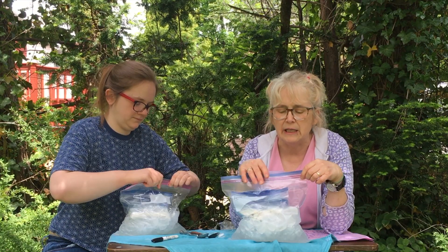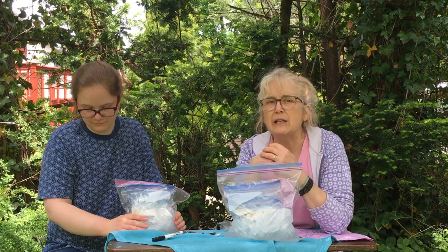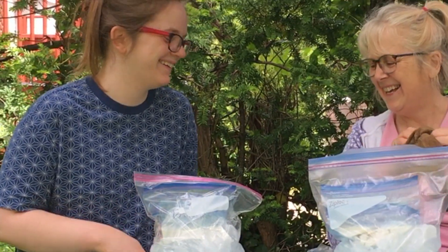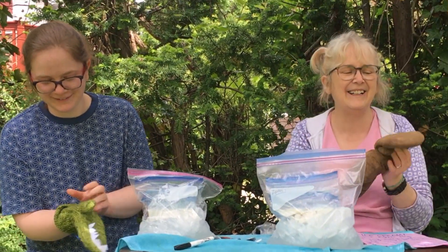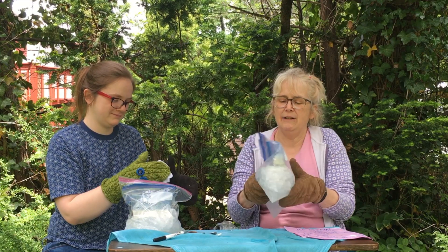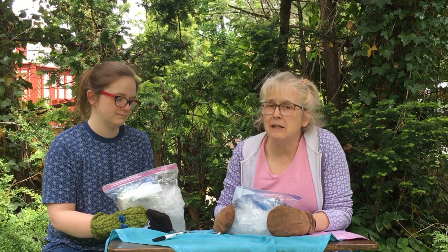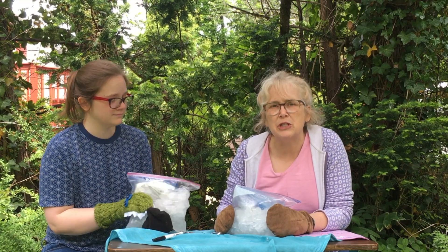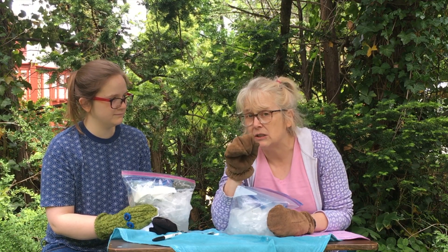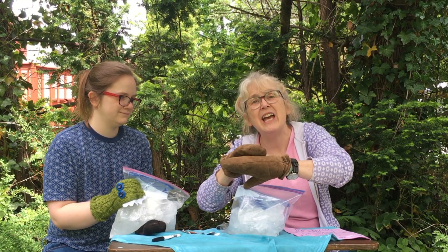There's another very important piece of equipment you need — mittens! These mittens will keep your hands from getting too cold. At this point it should take about 10 minutes of jiggling, squiggling, shaking, and smooshing — but not too hard, because you don't want to open the seals on the bag and get salty water inside your ice cream. Swish and swish and mush and mush, but gently.